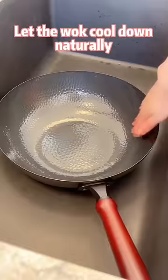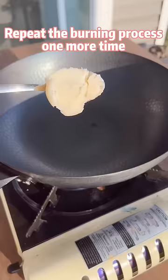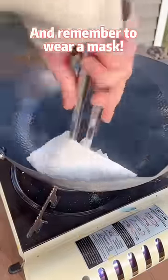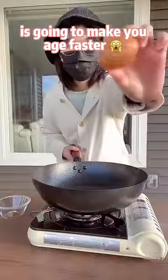Let the wok cool down naturally. Wash off the oil with warm water. Repeat the burning process one more time. You can use lard this time for the best result. And remember to wear a mask — the evil burning smoke is going to make you age faster.